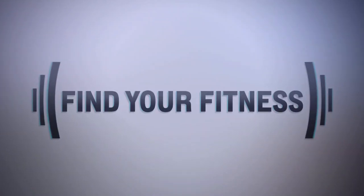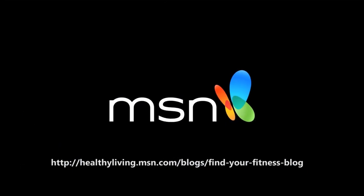Want more? Check out my blog on MSN Healthy Living.